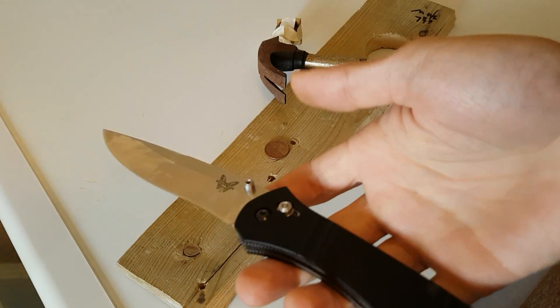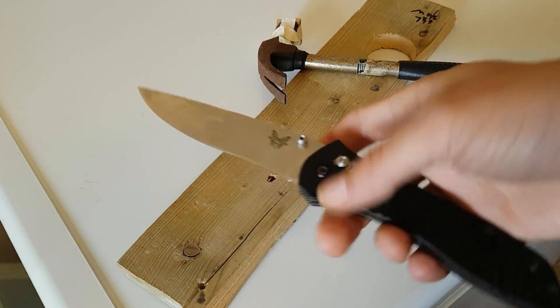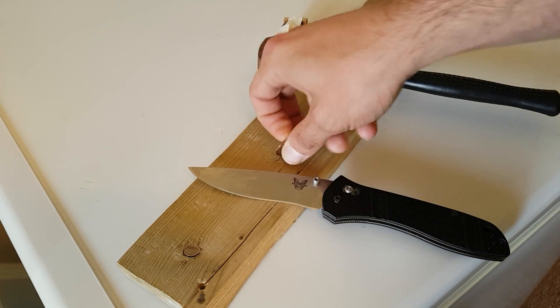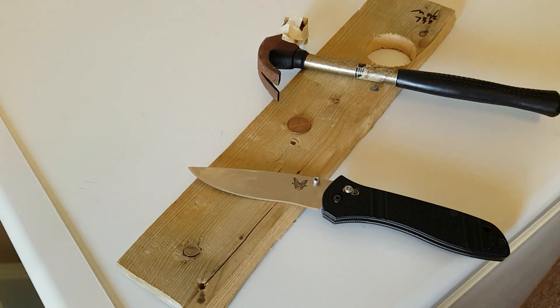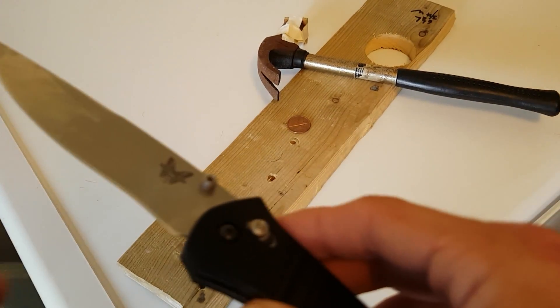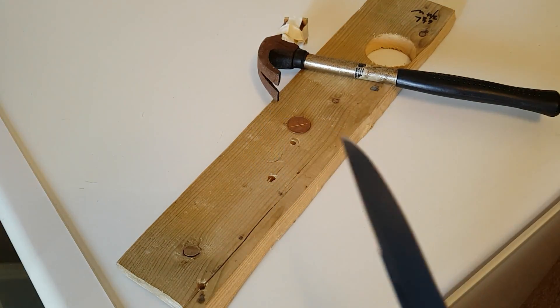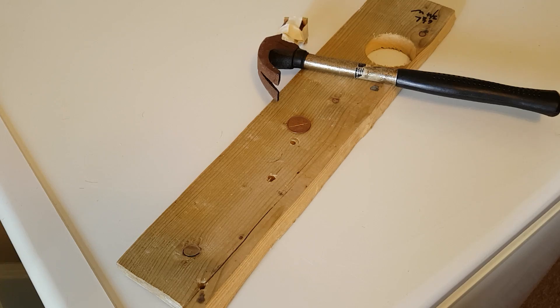That's some pretty devastating blows from a hammer onto the spine of this knife and into this penny. It hasn't cut it, but that's exactly what I was looking for. Just going over the edge — still doesn't feel like it did anything. D2 is some pretty tough, resilient stuff.